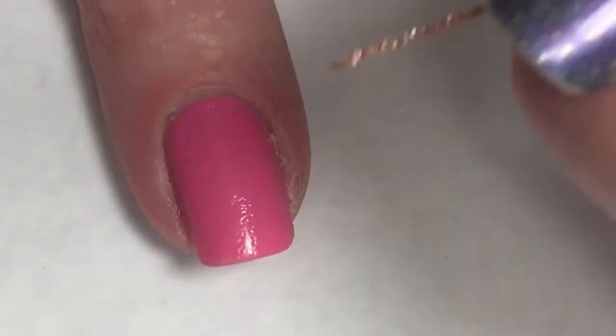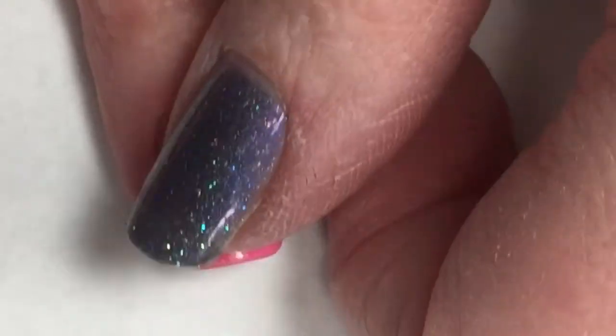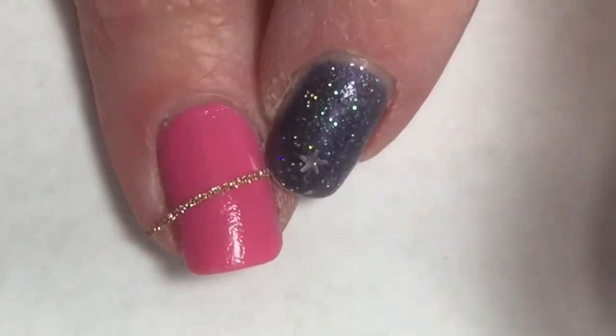I was perfectly happy with the opacity I was able to get with this polish in that first coat, so I'm not going to do a second one. I'm just going to head on into the nail art portion of the video.